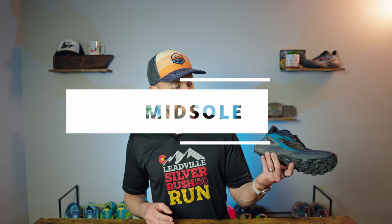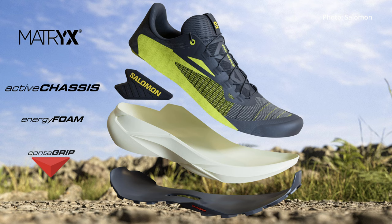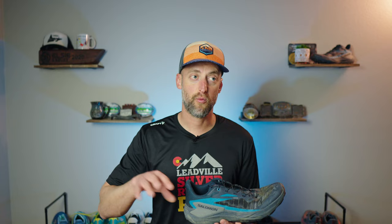The midsole of the Salomon Genesis uses Salomon's Energy foam with a good stack height. It also features Salomon's Dynamic Active Chassis — a lightweight TPU component that provides just the right amount of stability and support over rocky technical terrain without being excessive. On normal trails or gravel roads I really didn't feel it, but as soon as I hit more technical descents it gave me real confidence in my foot strikes and helped me descend quickly. I can see myself using this shoe a lot going forward — it's fun, confidence-inspiring, and it just works.